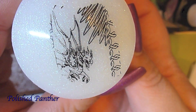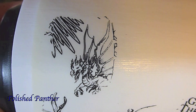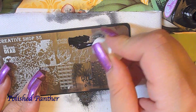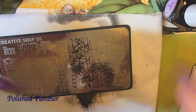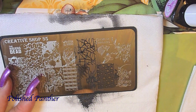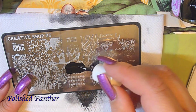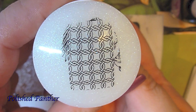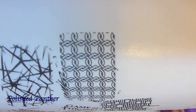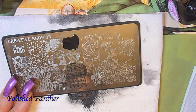Now here's a dragon — your Game of Thrones fans will know better than me. That design is also super cool. It's like thorns. That's another super pretty image, great for reverse stamping and coloring it in. I haven't seen that image on any plates.